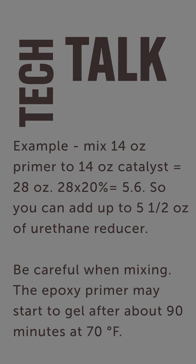Here's a quick example of how you would reduce that. You'd mix it one to one — say 14 ounces of primer to 14 ounces of catalyst, that's 28 ounces of product. Multiply 28 times 20% and that's 5.6, so roughly five and a half ounces of reducer could be added to help it flow out better.